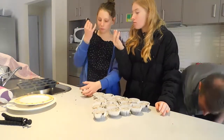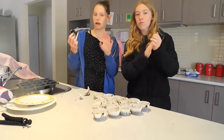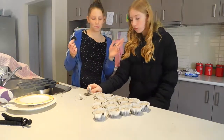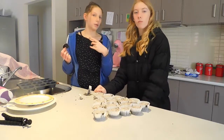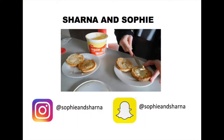Guys, don't forget to like and subscribe down below and hit the notification button so you get notified every time that we post. And if you watched all the way to this point, comment down below 'Cookies and Cream.' Thanks for watching. Bye!